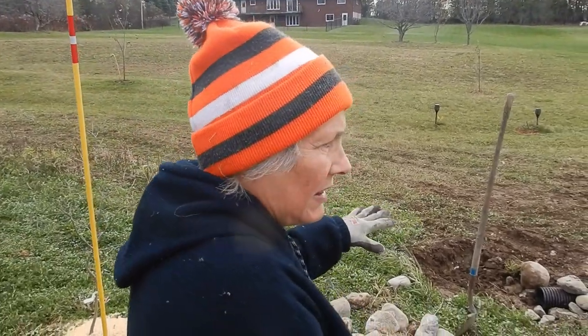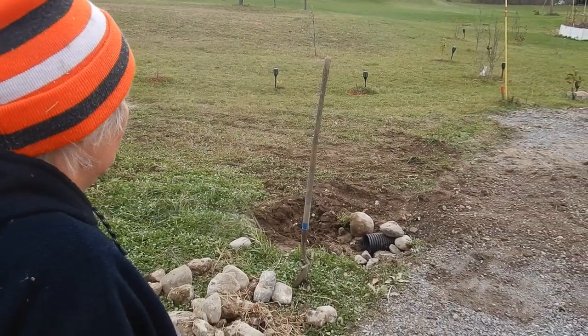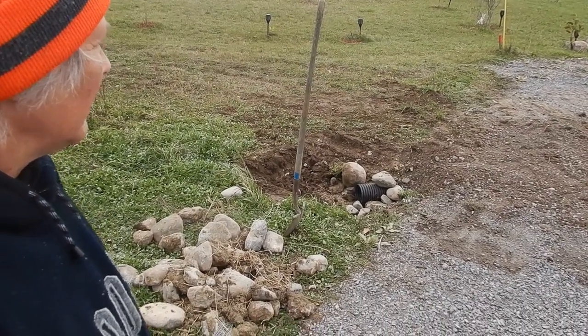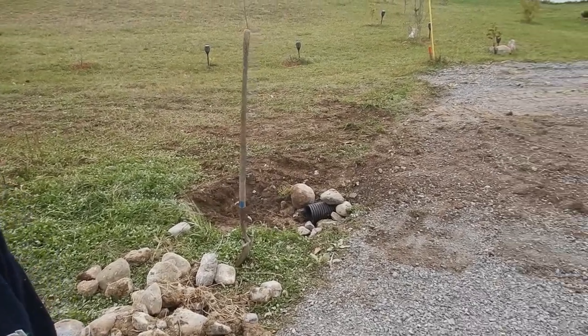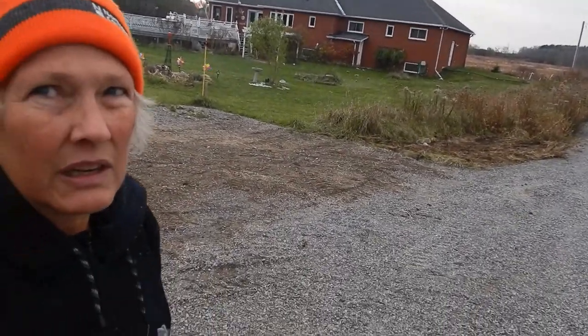Right now we've got that set up. We just need to put some rocks and make it a little well there. We're going to do that yet. We can also show you the tiny house — he got all the dirt there straightened out.